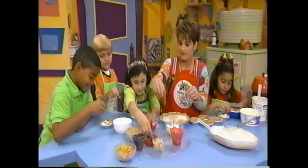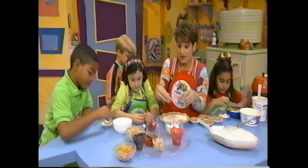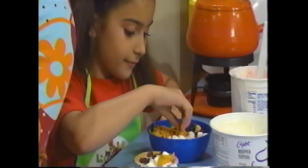When you go home from the flip-flop shop today, say, 'Mom, Dad, you've got a great healthy snack. It's called yogurt funny faces. I'll show you how to make them.' I promise you, they'll just flip out.